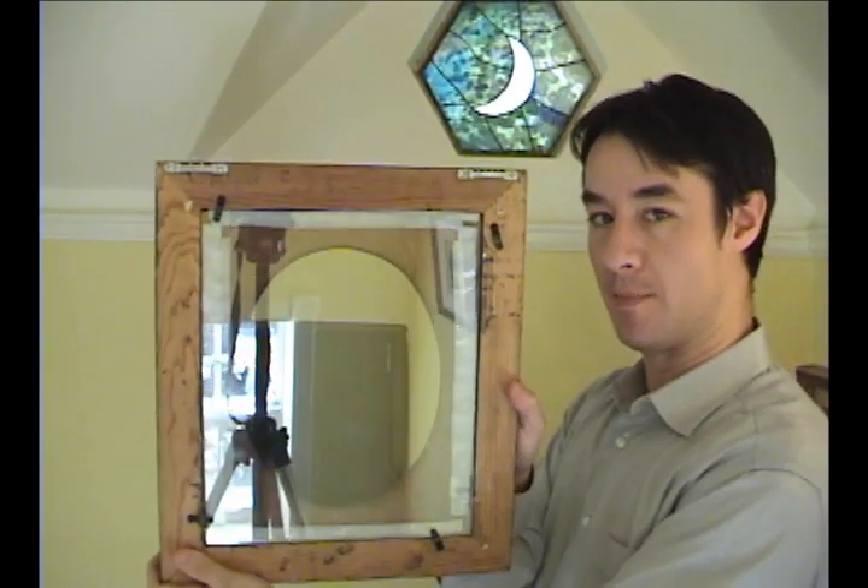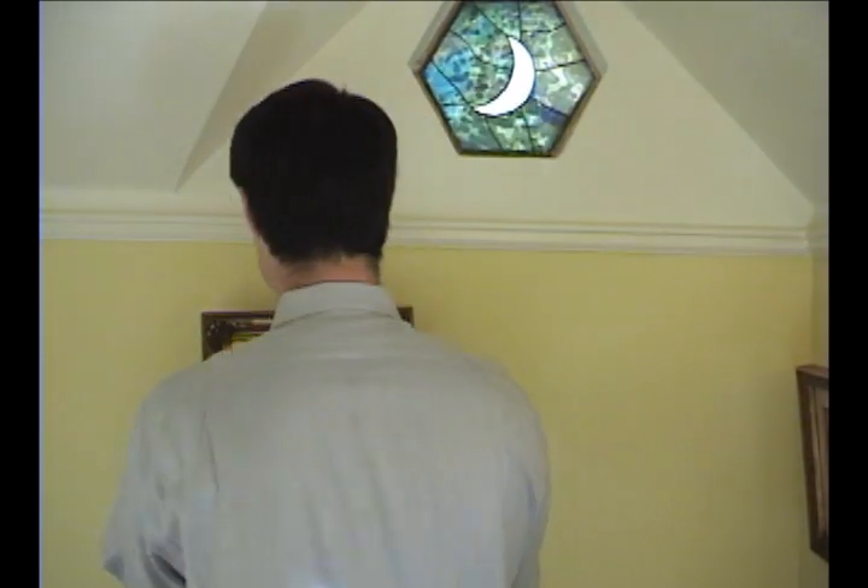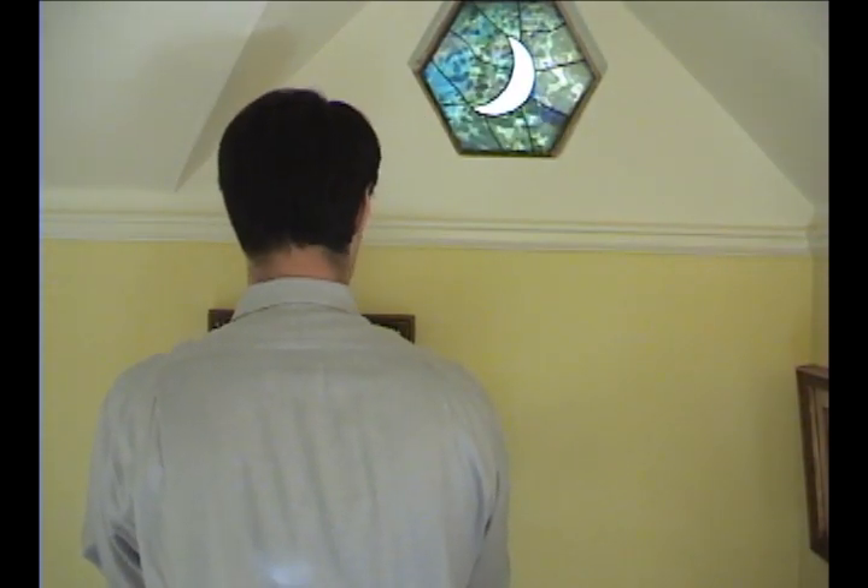Then you're going to want to pick up a two-way mirror in an antique picture frame at your local antique shop if you can get it. Mount the mirror on the back of the frame, and as you can see it's actually see-through, but the trick of the two-way mirror is when you put it against a black background, like so, it actually turns into a mirror.